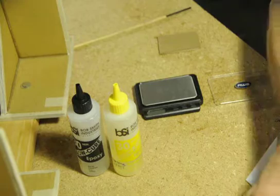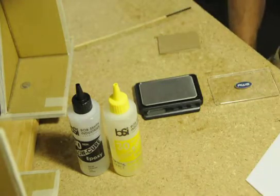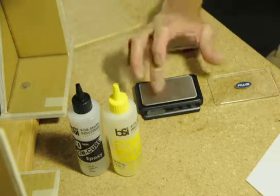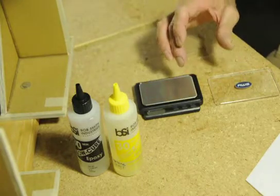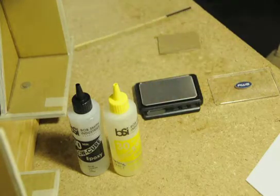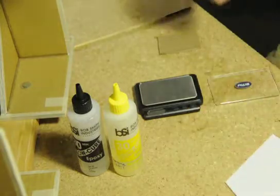The formula I came up with is super simple: use 20 percent less yellow relative to black. So if you measure out one gram of black, you would use 0.8 grams of yellow. I'm going to go ahead and mix some up right now.